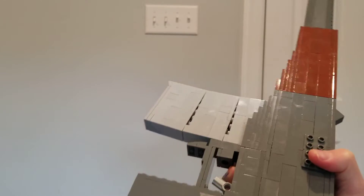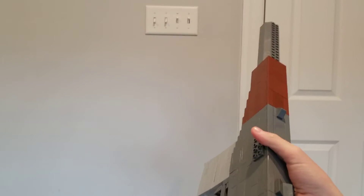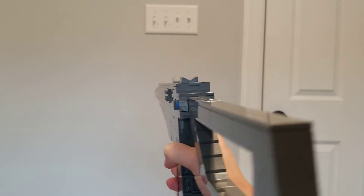This just has a more standard folding wireframe stock — maybe it's not wireframe but skeletal stock, I guess. The sights on it that I built for it are mediocre, but I'm building this without reference.